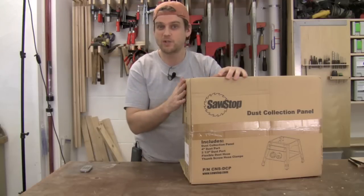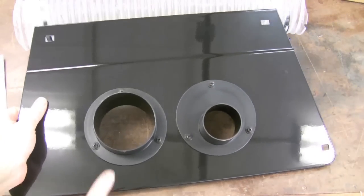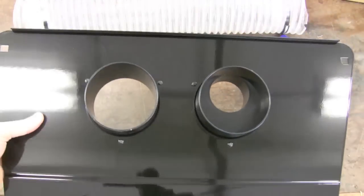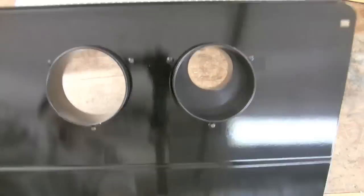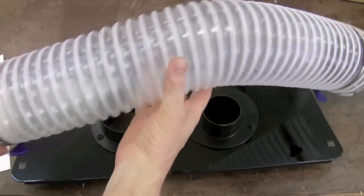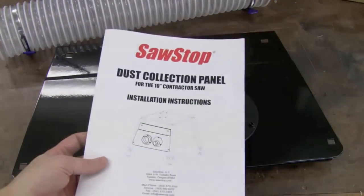Let's go ahead and check out what's included in the box and get it onto the Contractor Saw. Inside the box is the dust collection panel with both a 4 inch port and a 2.5 inch port. On the inside of the panel you can see the 4 inch goes straight through and the 2.5 has a reducer from 4 down to 2.5. There's also an included flexible hose with clamps at both ends for hooking up this panel to the shroud around the blade, and of course the instruction manual.